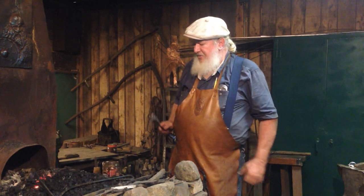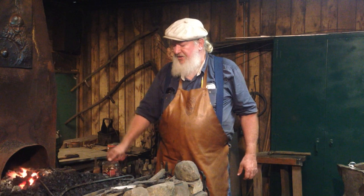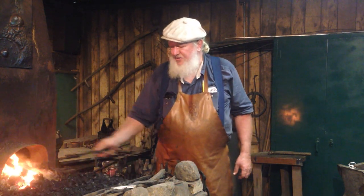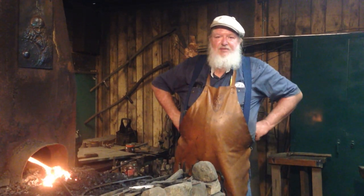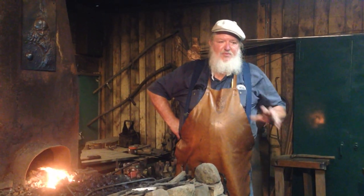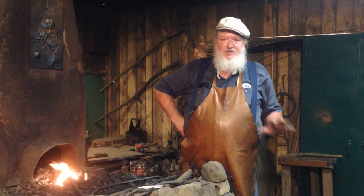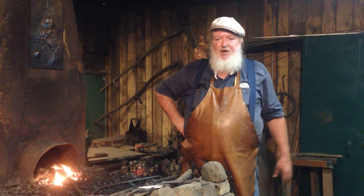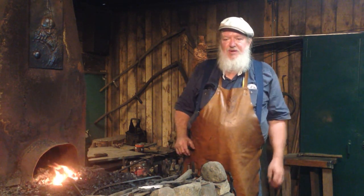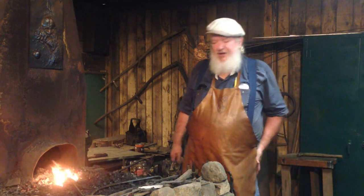We're going to heat this up and flux it and make the weld. We're still adding to our video equipment here, so I'm not going to be talking a lot while it's going on. We're just going to film what's going on at the anvil and the power hammer and then we'll talk about it when we're done. Hope you enjoy it and we'll see you at the end.